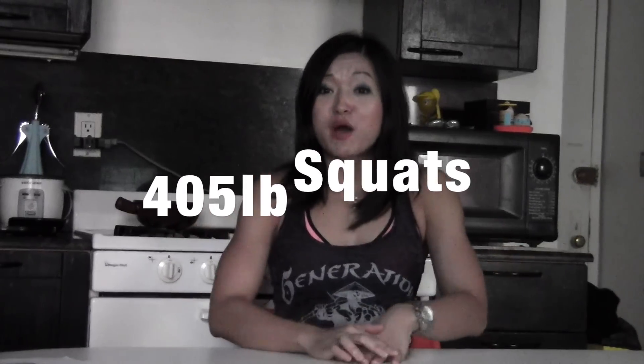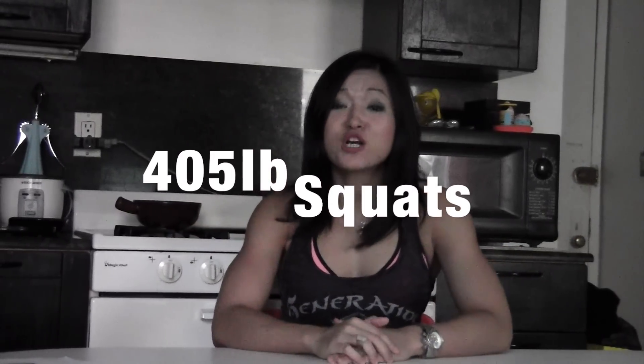Today I tried to represent like this Asian guy here on my new Generation Asian tank, squatting four plates on each side — 405 pounds. The guy was in a partial squat stance, so that's what I emulated.